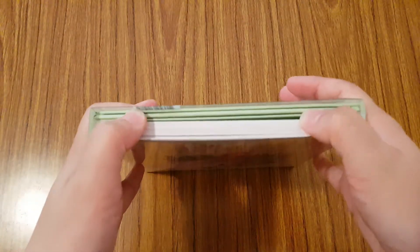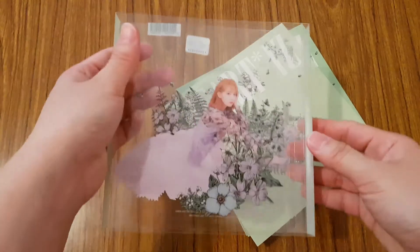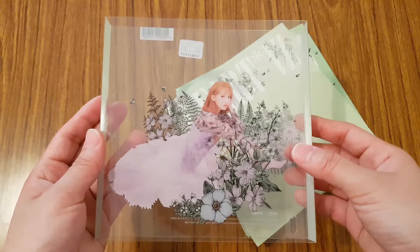I just take the slip case off. It's so pretty — I just really love the floral theme for IZ*ONE.